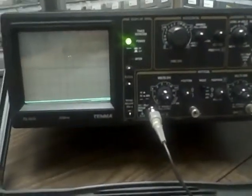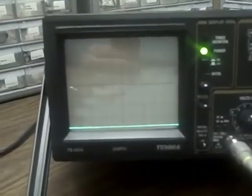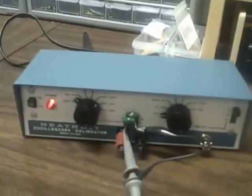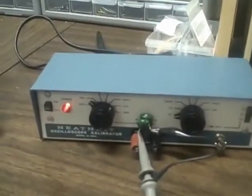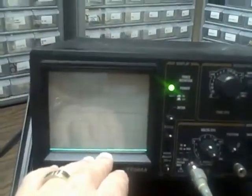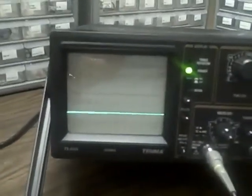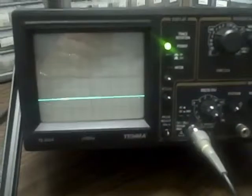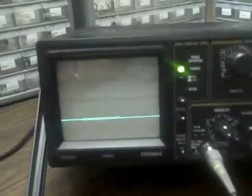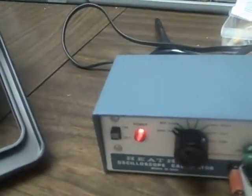We're back with the Tenma and we're going to check the vertical calibration of the scope. Channel A is connected to our calibration device which has calibrated voltages. We are feeding that into channel A and adjusting the ground, which looks good. I lift the ground and I see that I rise two divisions on the 0.5 volts per division range, so that means I'm reading 10 volts — which is correct according to my calibrator, which is right now at 10 volts.